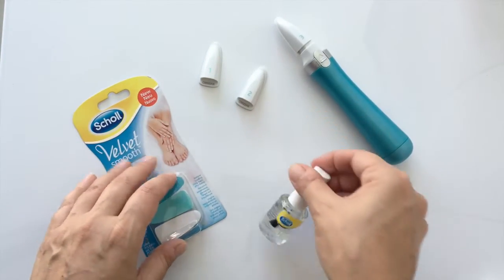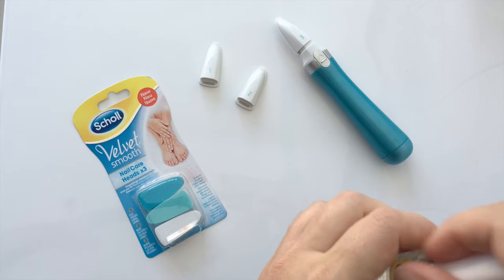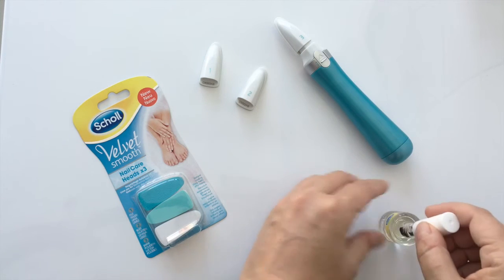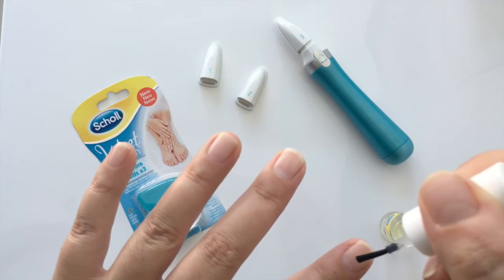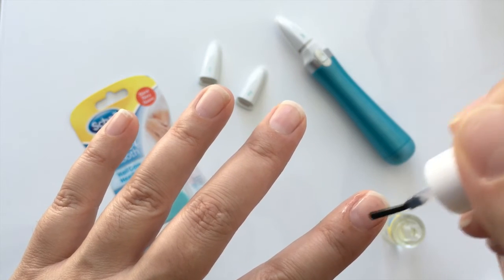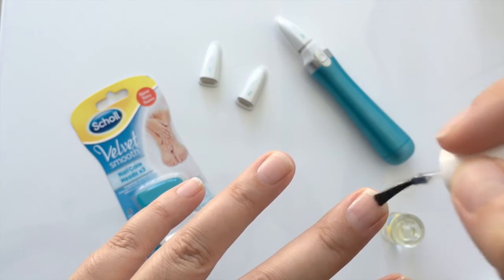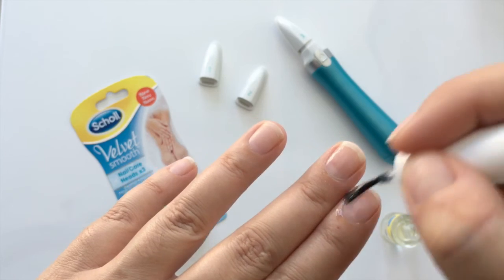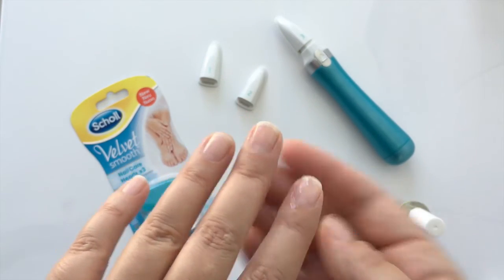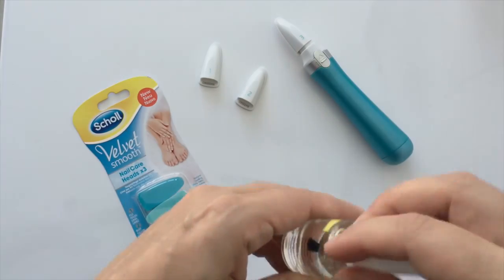When you've finished, what you do is you apply some of the Shoal Velvet Smooth 7 Oil Complex nail and cuticle oil onto both nails and cuticles. Normally I don't apply my cuticle oil onto my nails, but it's recommended that you do this just to boost the nails and give them a really good nourishing treat. I like to just get this a little bit of a rub in.